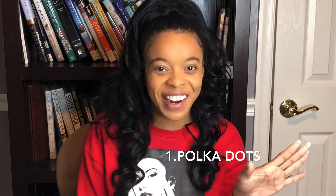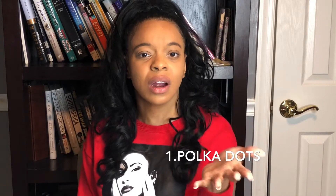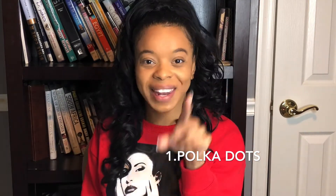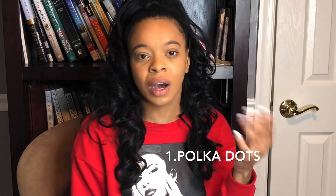Number one: the number one trend you guys will be seeing this year is polka dots. It's going to be polka dot dresses, polka dot skirts, polka dot pants. Go ahead and get you some polka dot this year to incorporate into your wardrobe. If you're not completely comfortable doing a full dress or full outfit in polka dot, start off simple — get a skirt and pair it up with a basic color. Or if you're bold, do your basic at the bottom and a pop of polka dot at the top. You can mix prints or do your solids, but incorporate some polka dot into your wardrobe this 2020.